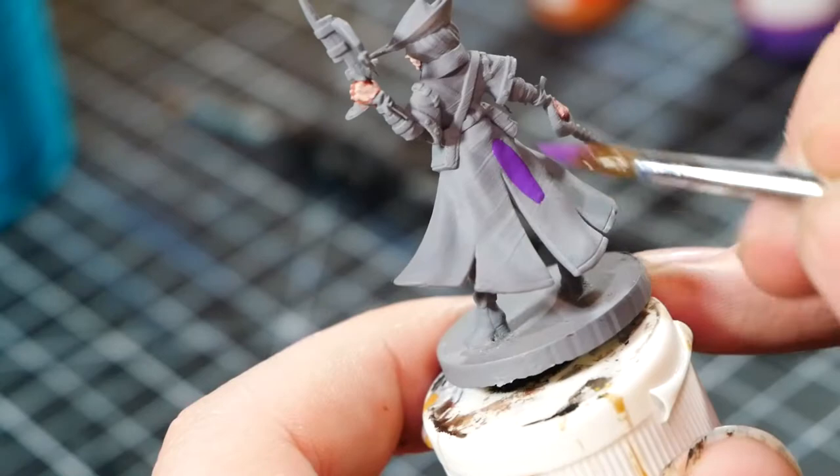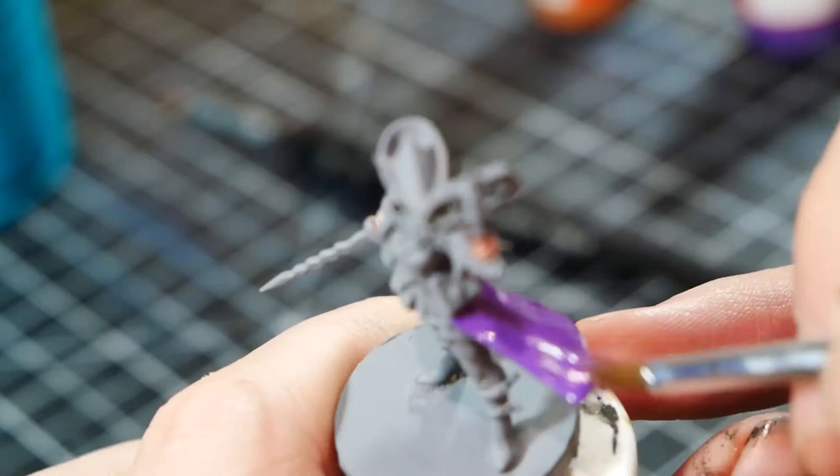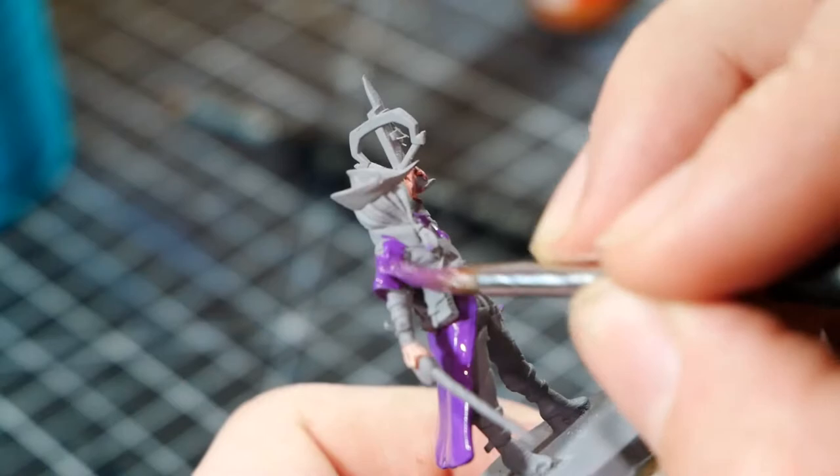Next up is the cloak. Here we start to plan out the large swaths of color. I'm painting the cloak with Vallejo Hexed Lichen - it's a very nice, vibrant purple. Purple paint covers very nicely over just about any other color. I basecoat the entire cloak, covering all of the areas that I want to be purple. Right now, I'm not worrying about any shadows, highlights, or any other details.